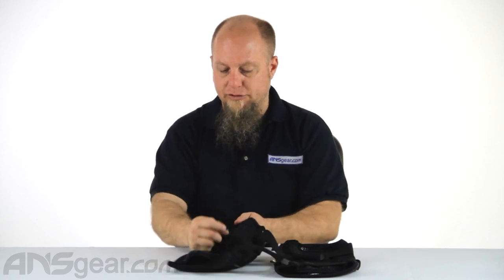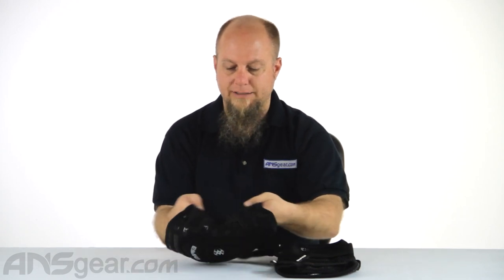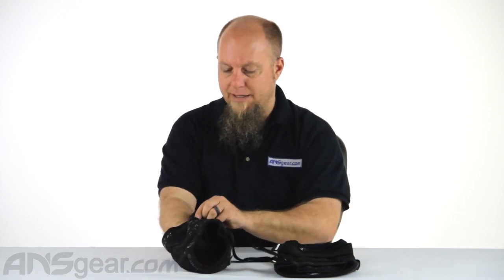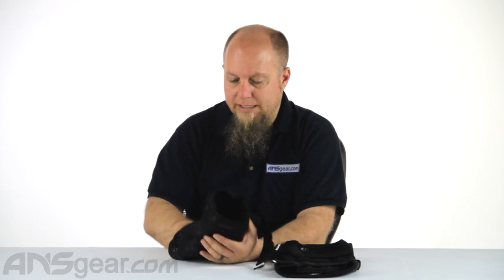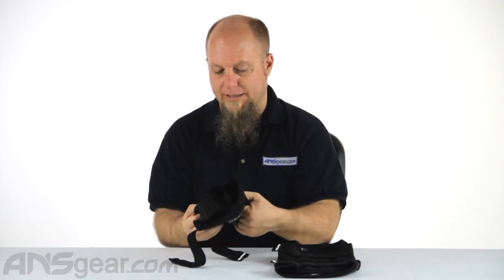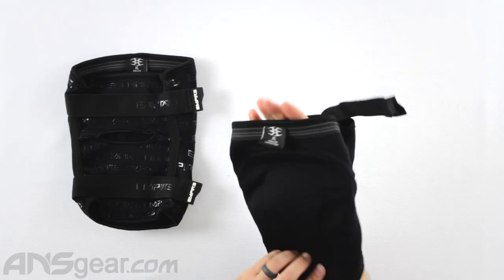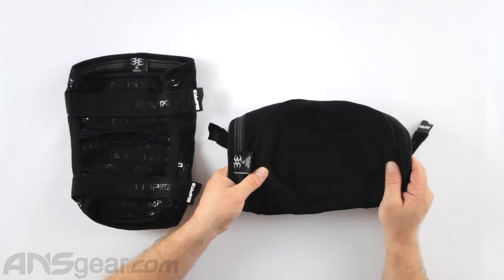On the backside, it's a nice stretchy neoprene material with a little flex hole right there. This is so that as it's bending with the back of your knee, it's not pinching you or hurting the back of your knee. On the inside is just the other side of the padding. I've been feeling around in here trying to see if you could get the knee pad out, and I don't believe you can — I've tried to turn these inside out and the knee pad itself is not removable.